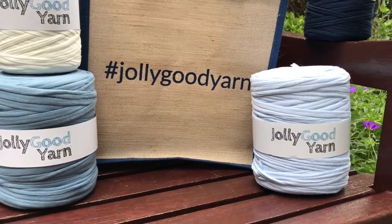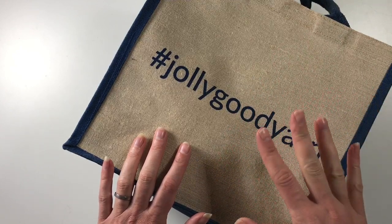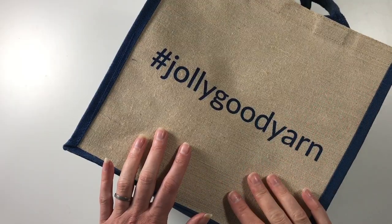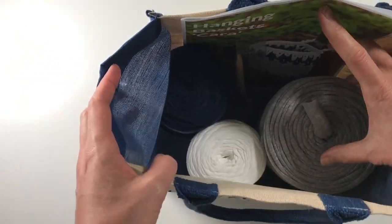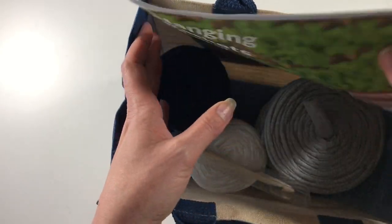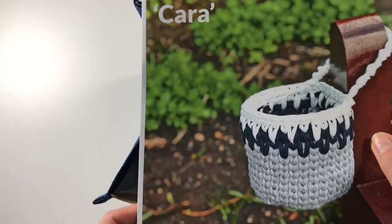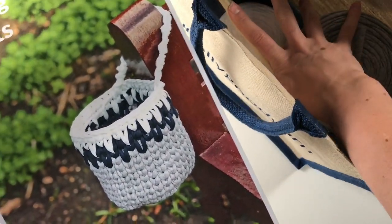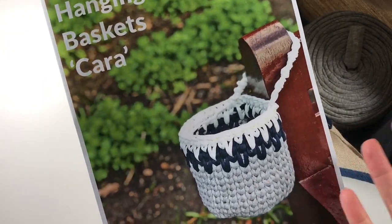Jolly Good Yarn is the brand of t-shirt yarn sold by the t-shirt yarn shop — it is their own brand and it's great to work with. If you buy this kit I will receive a little bit of the money that you pay for it because I have designed the pattern. In this kit you will find the bobbins of t-shirt yarn that you need, your hook, and this time it's hanging baskets which I've called Kara.